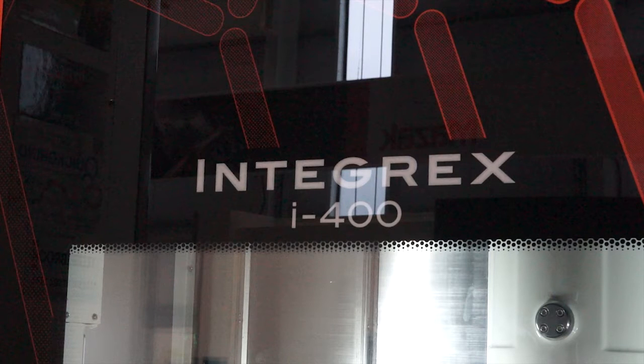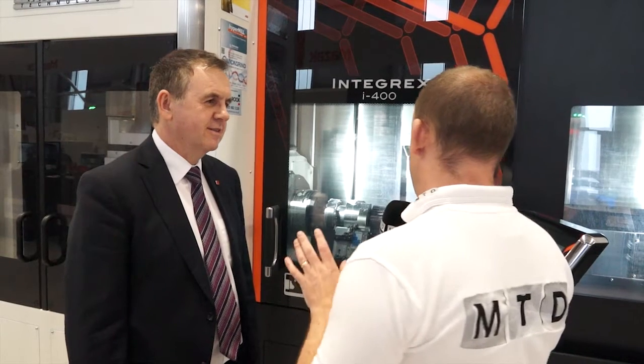So Mark, this is the Integrex i400 from Mazak. It's got quite a complex component in there by the looks of it, but what does the machine do? The Integrex offers full multitasking — full turning capabilities — and thanks to the design of the mill spindle and the Y-axis, we have full milling capability including 5-axis simultaneous machining. What it enables us to do is take very complex workpieces and machine all operations on one platform.